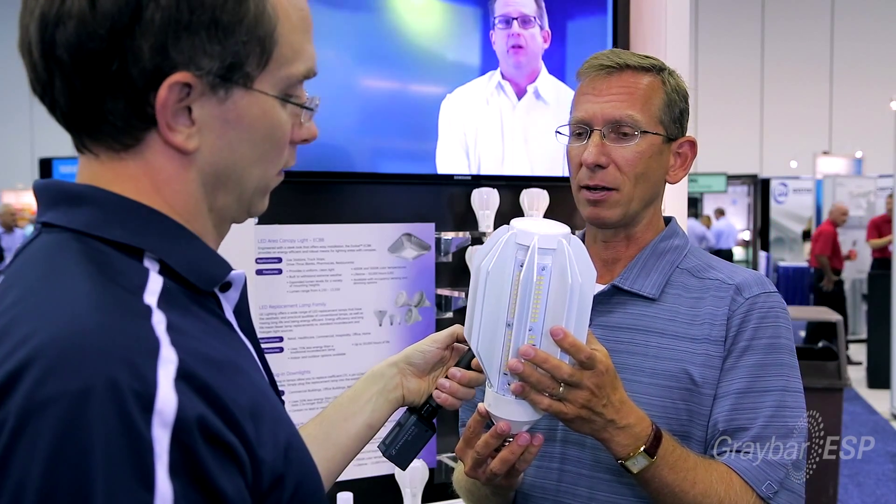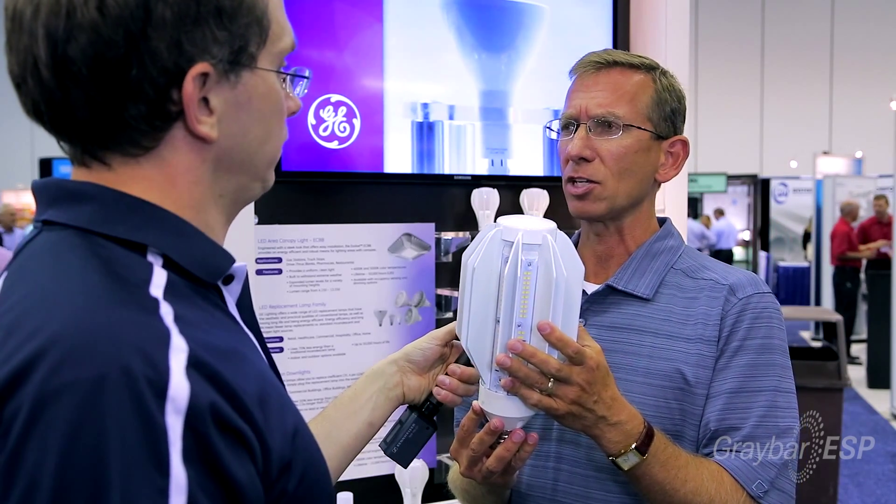It's a five-year warranty offered by GE. And one other question that sometimes we get asked — it's a universal burn. Because not all metal halide lamps are rated to burn universally, this one can be plugged in any way it needs to be. Universal burn.